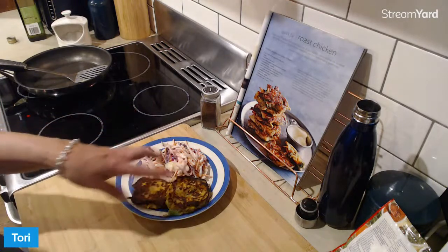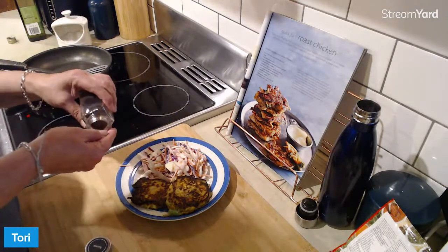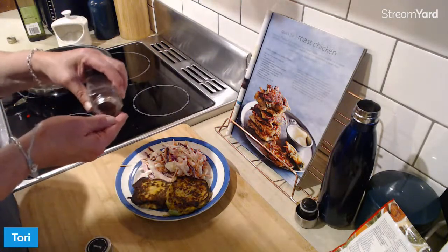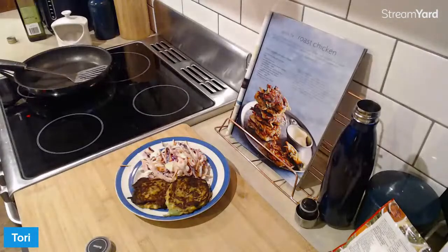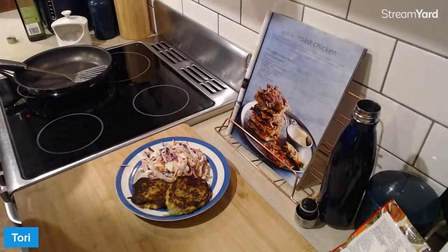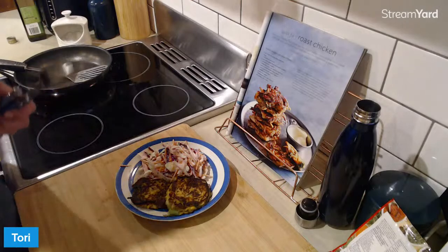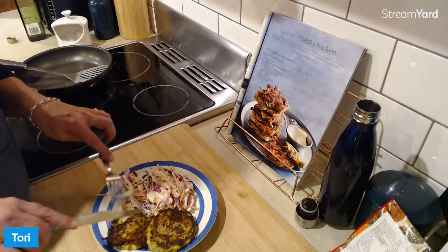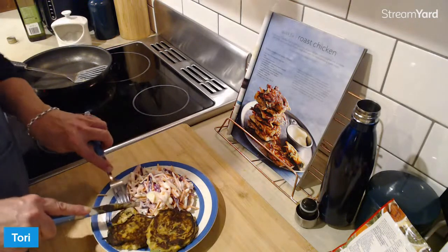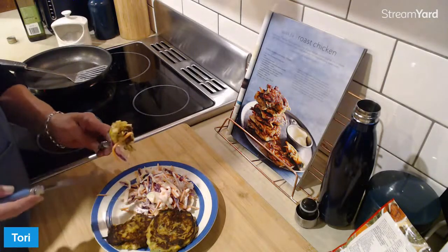I'll definitely squeeze some lemon juice over this when I'm eating it, but just for the little mouthful taste test I'm going to sprinkle some sumac on top of the fritters. Recipe is in the description. I want to let Joman know how pumpkin-forward it is — it is grated through the fritters with the roast chicken. They're very hot — I'll just let them cool down a bit. The amount of steam coming off was like Hades.